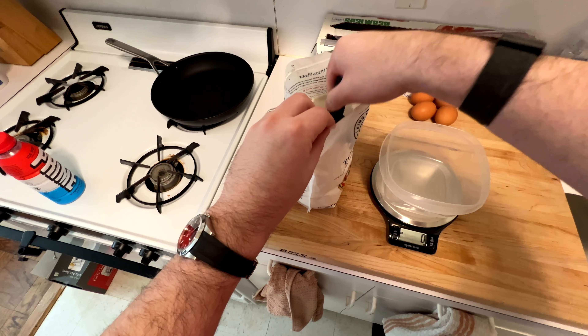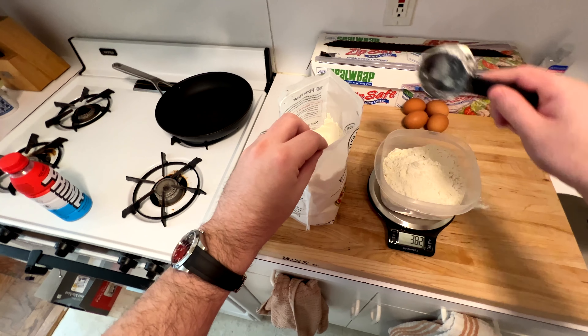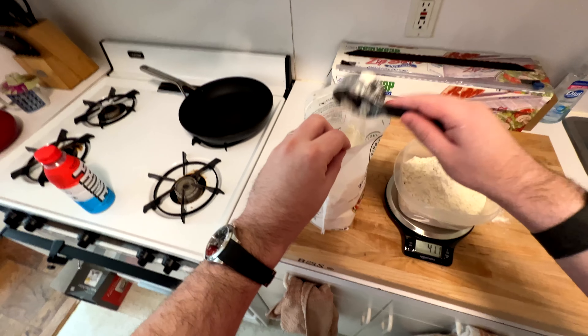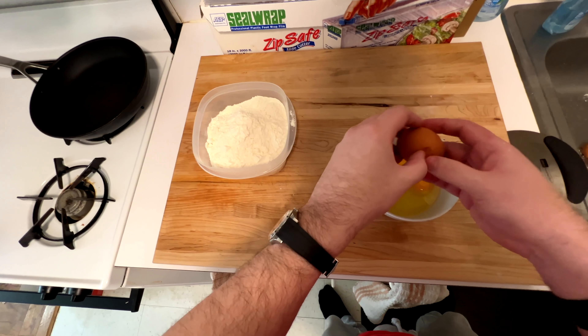Normally I do about 420 grams of flour and five eggs, but that's with large eggs. I have extra large in the fridge at the moment, so I'm going to do a little less flour — about 10 grams less — and four eggs and see how it turns out. If we need to adjust it, we can.